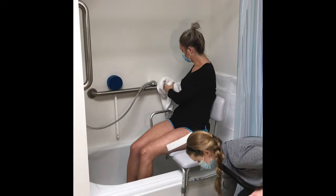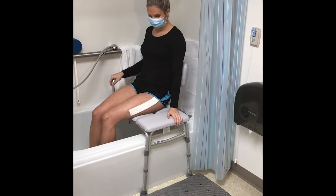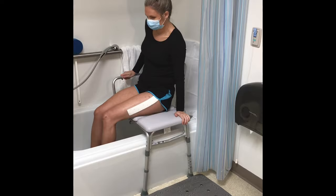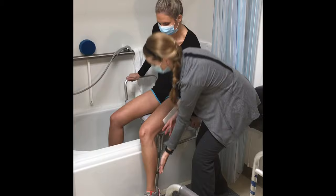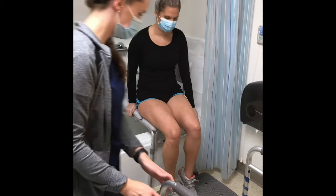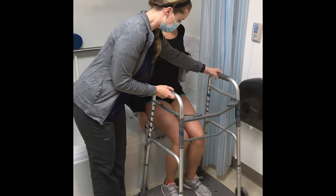Ensure the ground outside of the tub is dry to avoid slipping. Stepping on a non-skid mat is helpful for your safety. When getting out of the tub, scoot toward the end of the bench, then bring your legs over the side of the tub, being careful to avoid bending or twisting your surgical hip. Have a caregiver help you bring your legs out of the tub. Scoot toward the edge of the bench, have your caregiver position the walker in front of you, then push off the seat to stand.